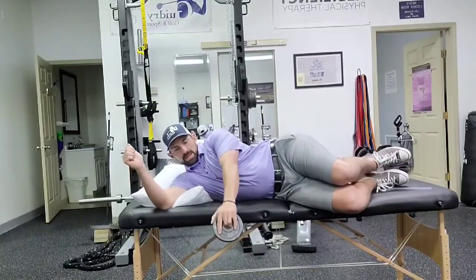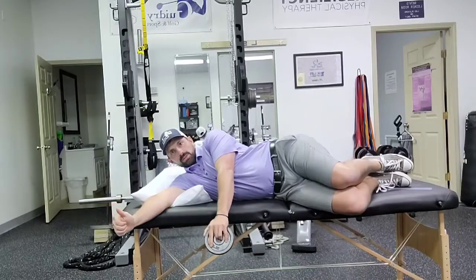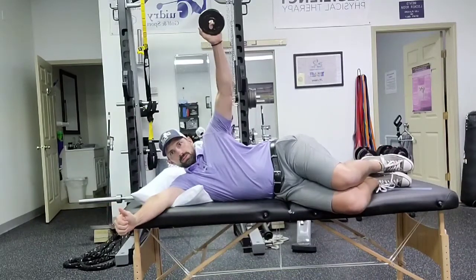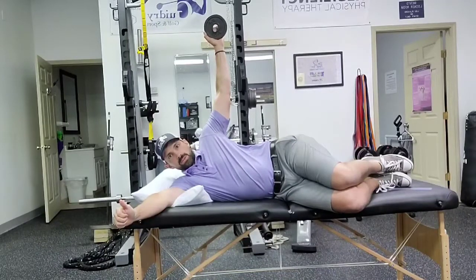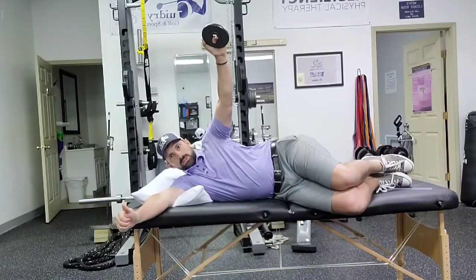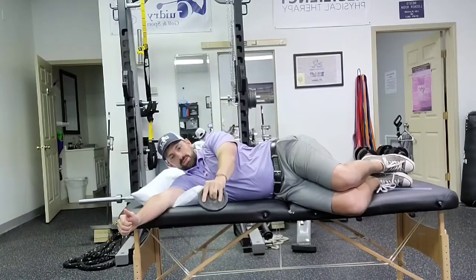Line horizontal abduction. Start with the weight down, either below the table or on the ground. Come up to act on top of the shoulder. Slow on the way down — count to five on the way down.